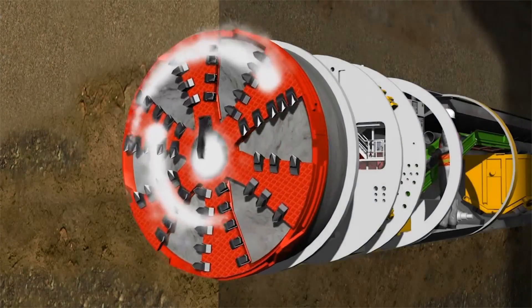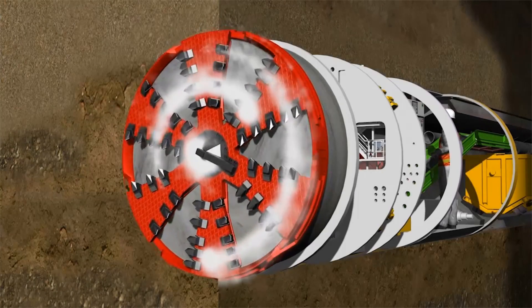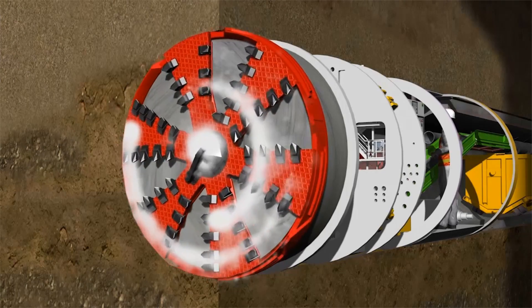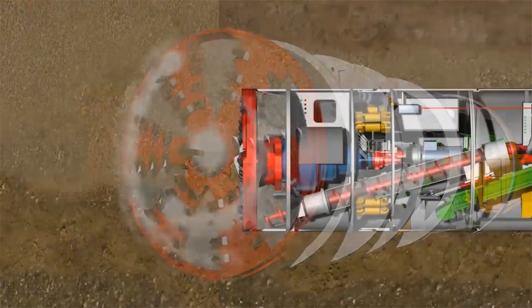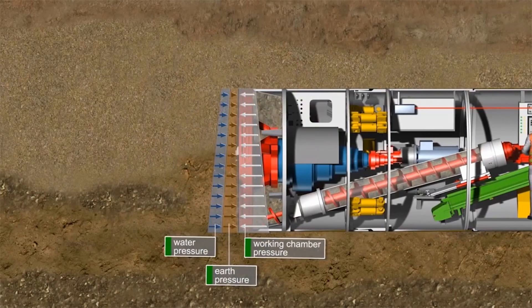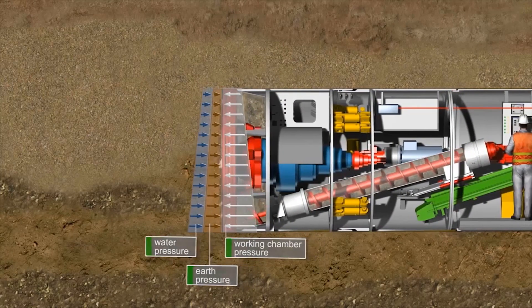If necessary, the consistency of the soil can be modified with foam so as to produce an ideal paste-like soil. Operation of the machine is such that the earth and water pressure on the tunnel face and the counter-pressure of the ground in the chamber are balanced in terms of forces.